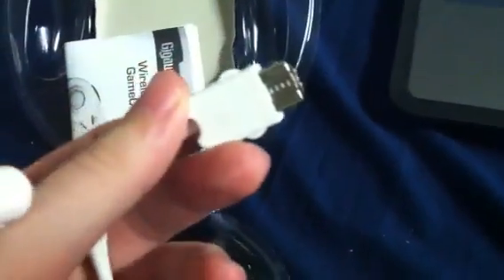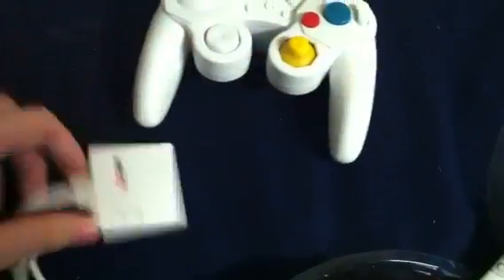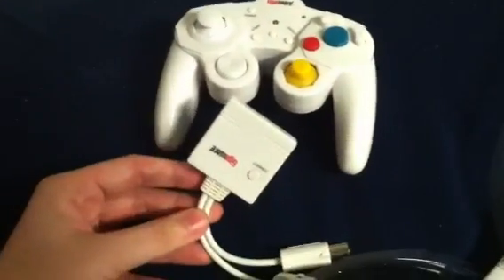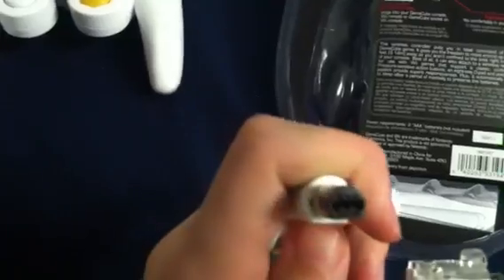This is the wireless receiver for it, and it has the regular GameCube plug, but it also has this plug that would plug into your Wii remote, so this can double as a GameCube controller as well as a classic controller, which I personally thought was really cool. It could be the solution to the Wii U's problem where you don't have the GameCube plug, so you could just plug this into your Wii remote.